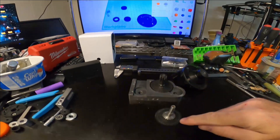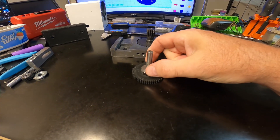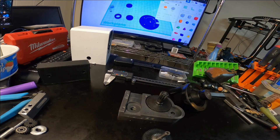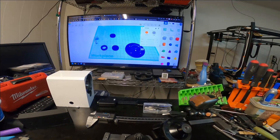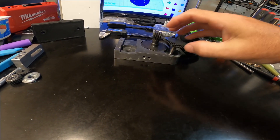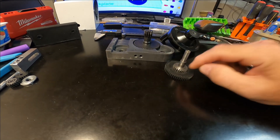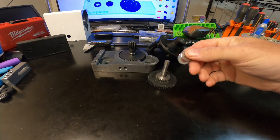This gear had a 26-millimeter diameter, and I only went down like a millimeter or two on the depth.